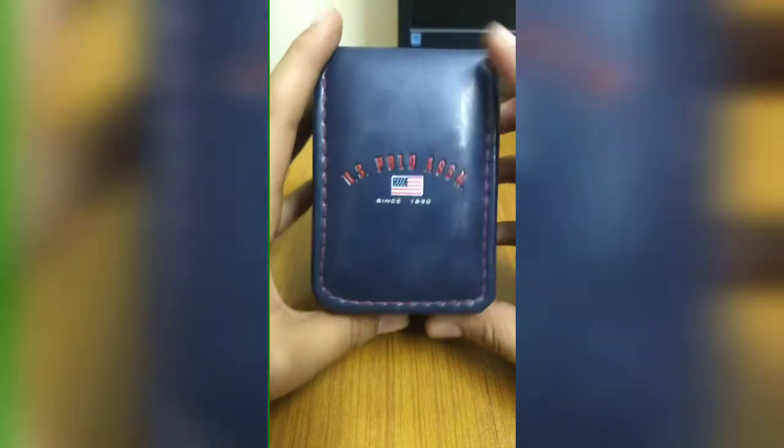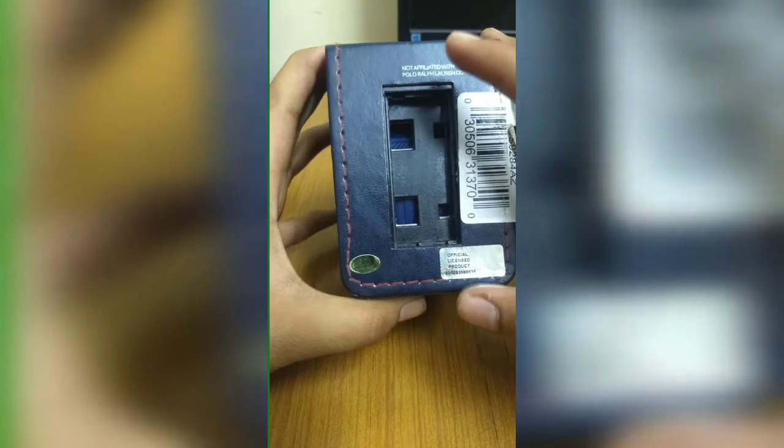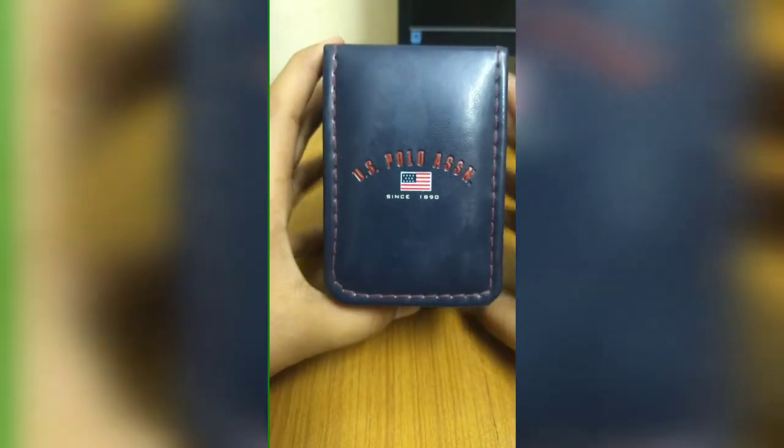The box is really really cool. To open the watch, first you need to get a lid here, which I already removed, and cut the strips here. Now let's take a look at the box.